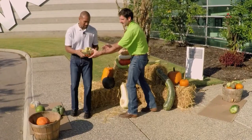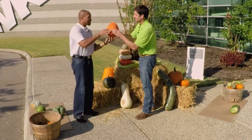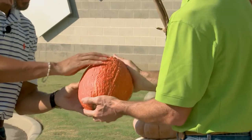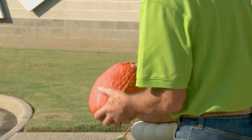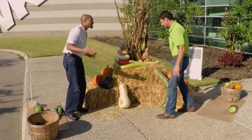Here's one called Turk's Turban, and this is Red Warty Thing — isn't that a fun name? It's not exactly red, but it adds a lot of texture to the display. And this is how it grows — absolutely, this is how it grows.